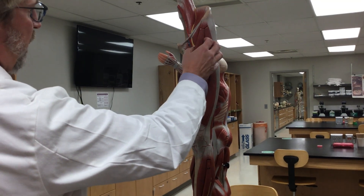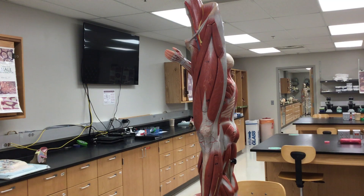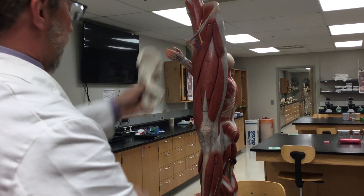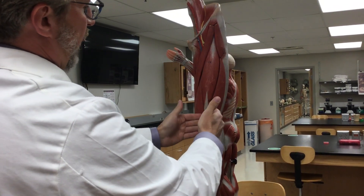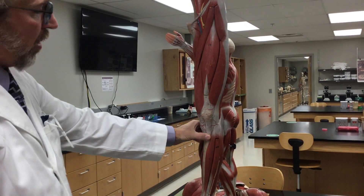They start at the anterior inferior iliac spine, which is here on the coxal bone, and it comes down and inserts across the patella and at the tibial tuberosity.